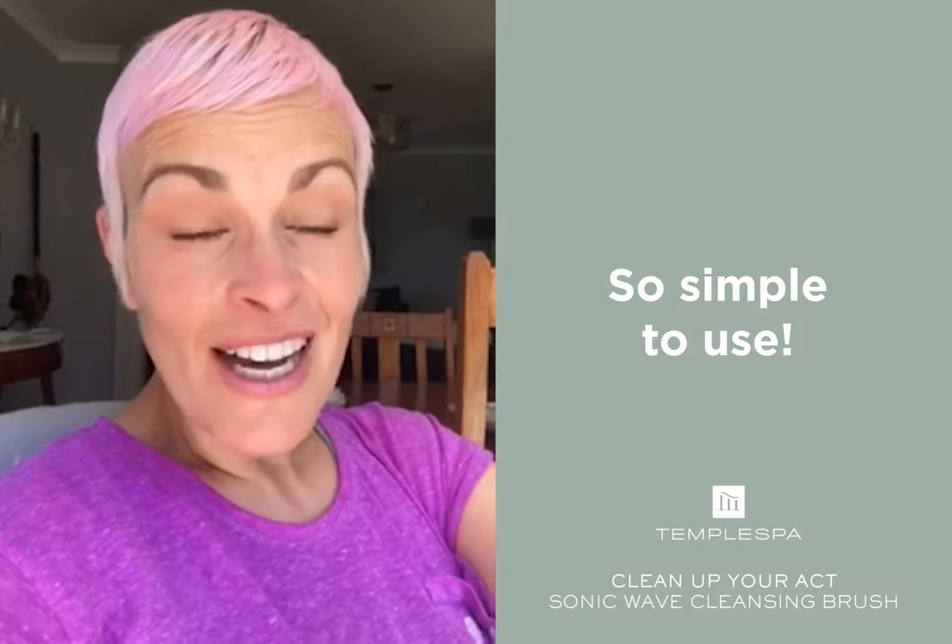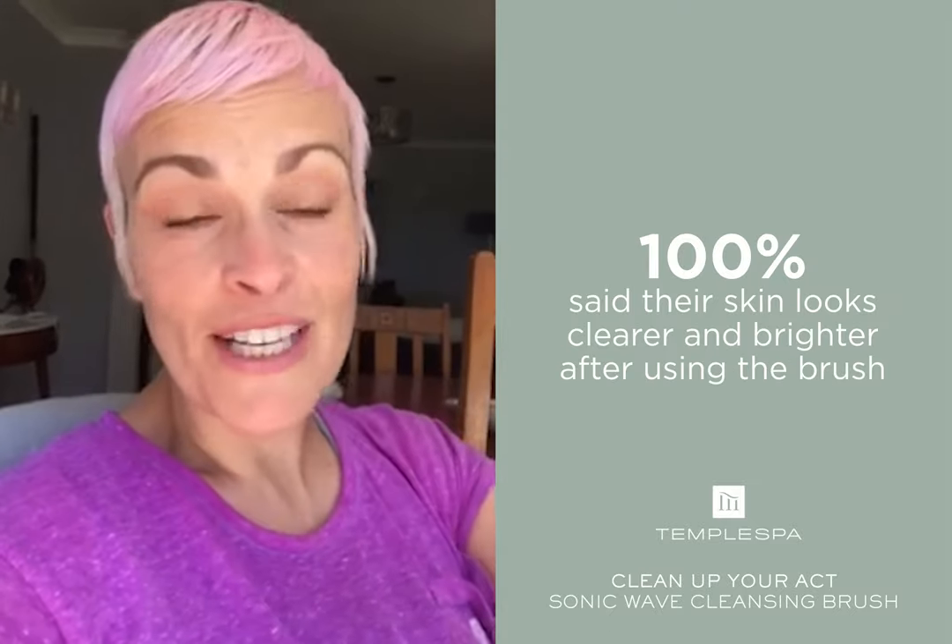I have absolutely loved my Clean Up Your X Sonic Wave Brush. It's been extraordinary, I have to say. It's so simple to use. The battery lasts so long. I've actually taken it into the shower with me, so when I have my shower I do my whole face.